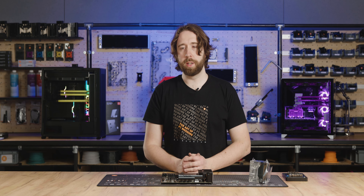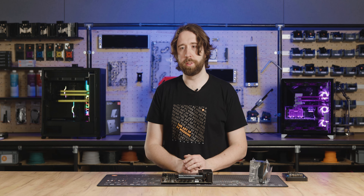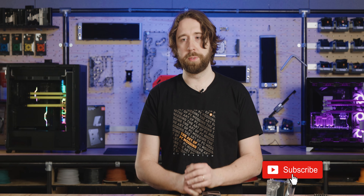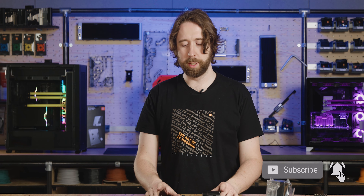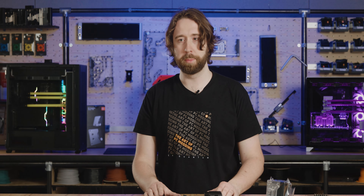Thanks for checking out all of these LGA 1700 products and I hope you get great temperatures on your 12th and 13th gen CPUs with some of these. If you missed the first video where we showed how to delid your CPU, go back and check that out — we'll put the link below. Otherwise, subscribe for all of our other videos and how-to content that's coming up.